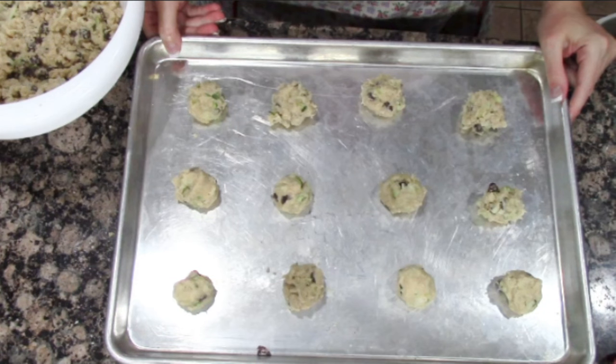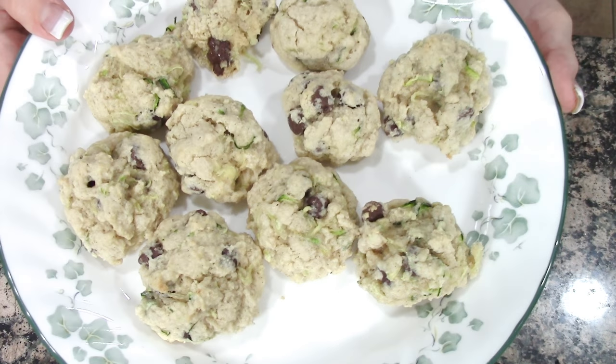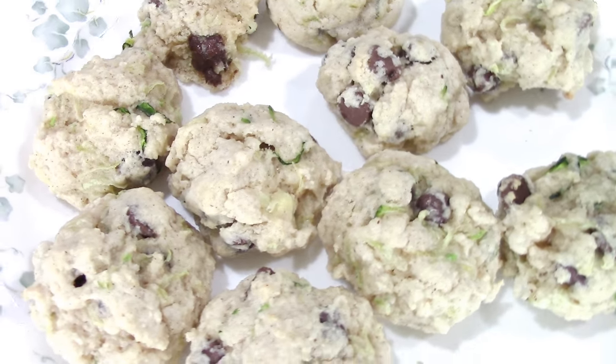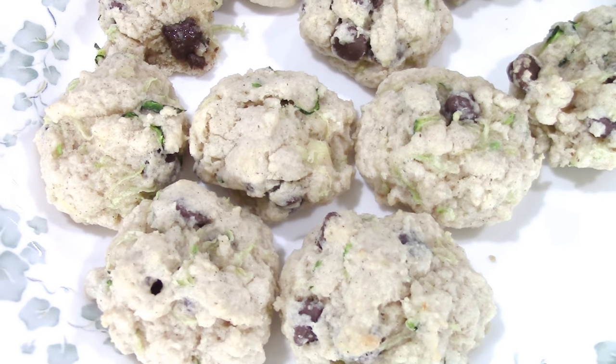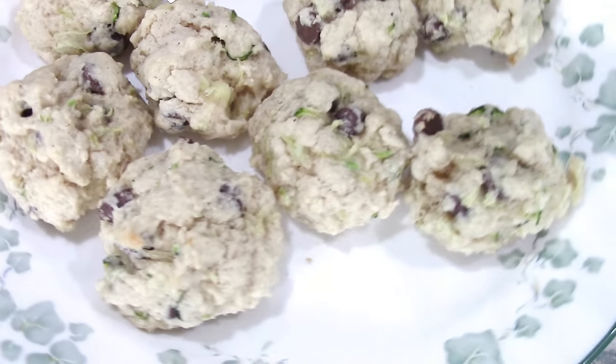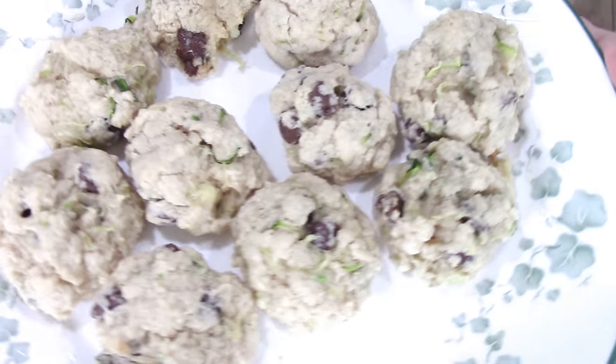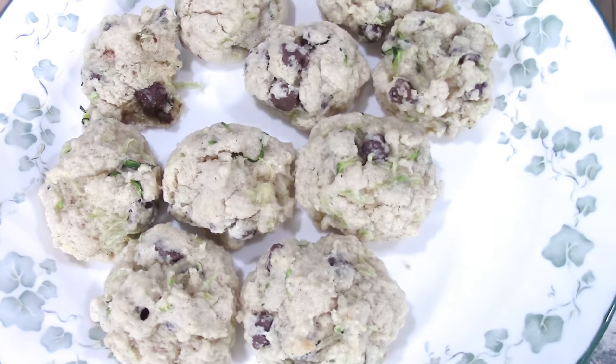Drop a teaspoon onto an ungreased baking sheet and bake at 350 degrees for 15 minutes. The zucchini chocolate chip cookies were good — I was a little leery about it, and so was Derek. He had one and liked them. Not bad at all, and it makes three dozen, you guys.